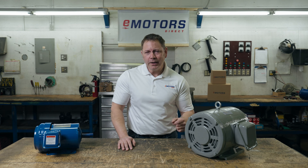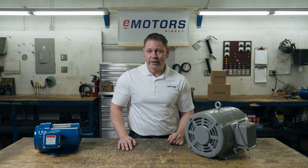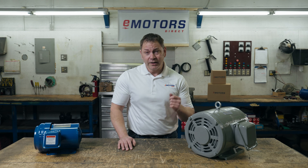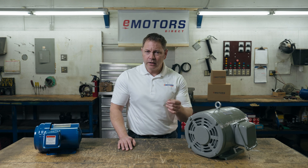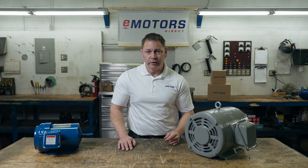Welcome back to the channel. I'm Keith and today we're looking at reasons why electric motors overheat and how to prevent it. Overheating is one of the leading causes of motor winding and bearing failure. But what are the most common causes of electric motors overheating? Today I'll help you to avoid overheating in the first place, or troubleshoot if the motor is already overheating.